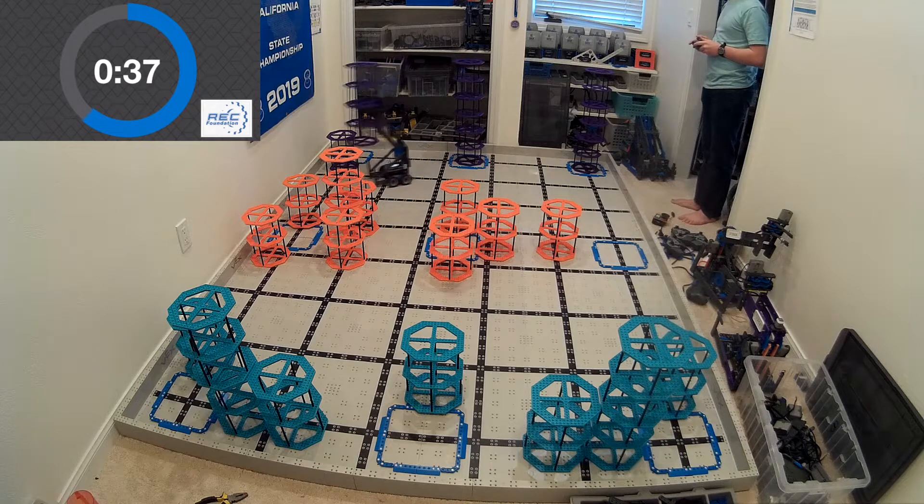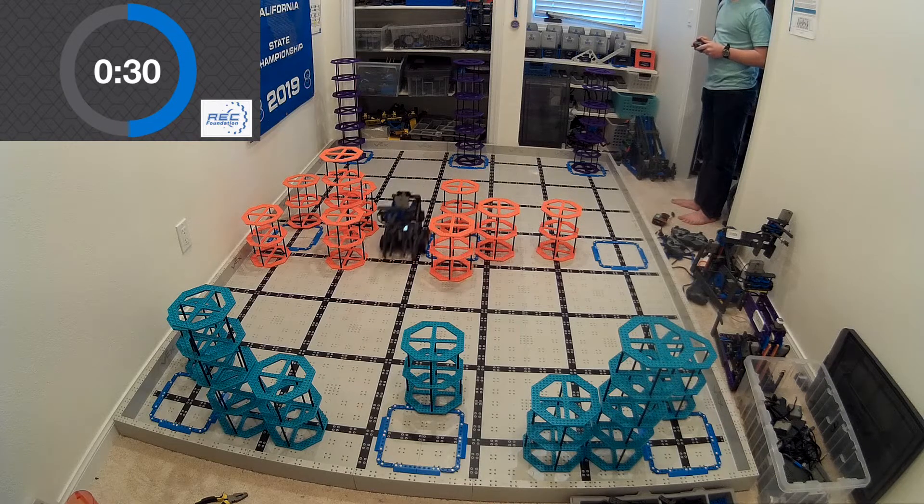And believe it or not, I was able to build the entire robot ground up in under two hours. I mean, that's less time than most people take to build their first clawbot.